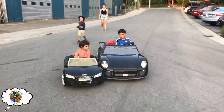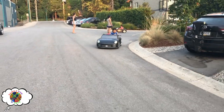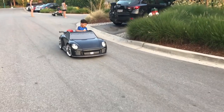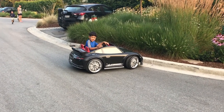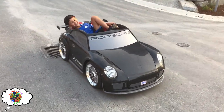Let's go! Lots of excitement as Crypto M drives the Porsche around. Drift sesh! I'm gonna get you! I'm dead! He's done! Crypto M's done!